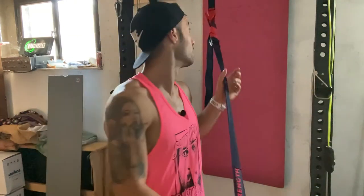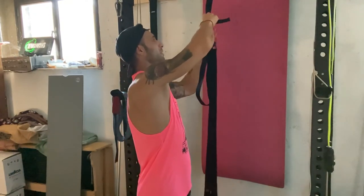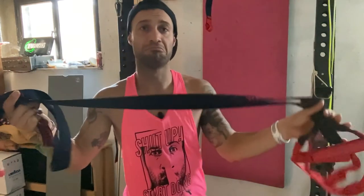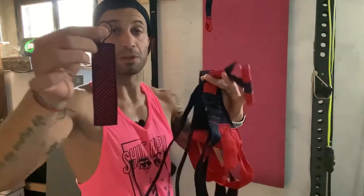Perché ovviamente devi partire sempre dalla base. Ti aiuta nello squat — per esempio se hai dei problemi con le ginocchia ti può aiutare a lavorare sullo squat. Lo puoi tranquillamente staccare, lasciare magari attaccato solo la parte superiore. Lo stacchi e viene via con te. Porti questo con te, lo attacchi alla porta e fai a lavorare. Stimola molto il core stability. Stimola molto tutto quello che riguarda gli appoggi monopodalici. Quindi tutto quello che vuoi fare, puoi farlo.